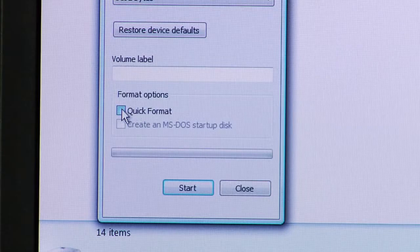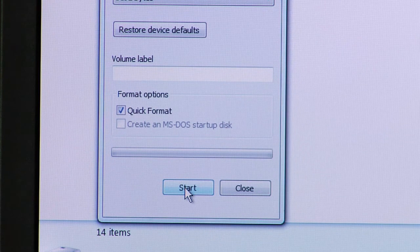A quick format is great if you just want to quickly erase the files off the disk and allow you to put new files on. If you want to make sure that no traces of the files are there, you'll do a full format, which will fully prepare the disk and fully erase all of the files.